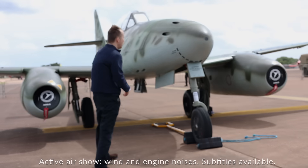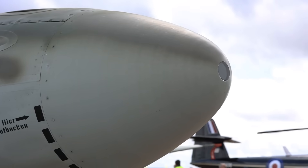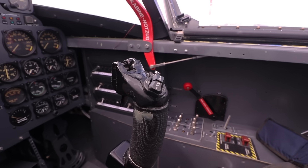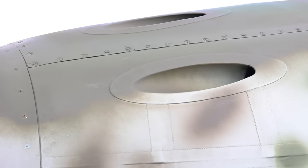Up front on the aircraft, we have a gun camera in the nose that is linked to the actual trigger of the pilot when he unleashes his four MK108s that are just behind there in the centerline position.